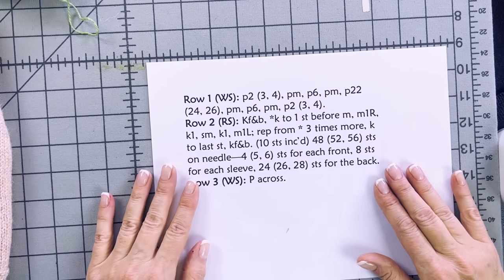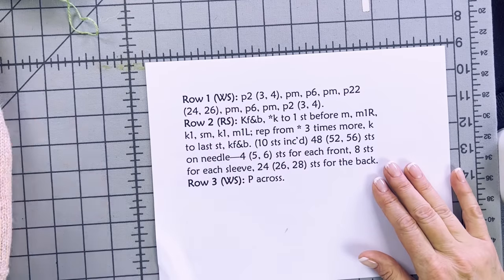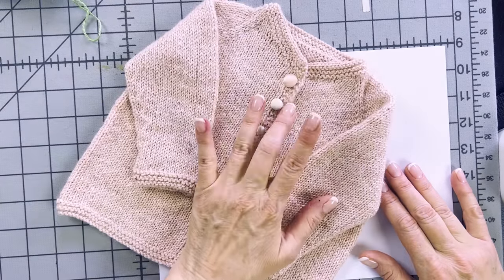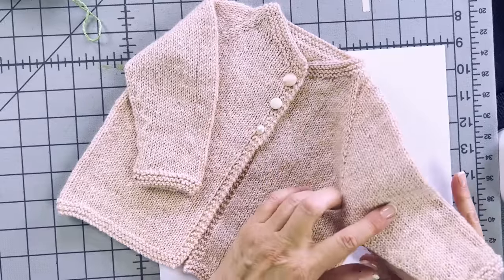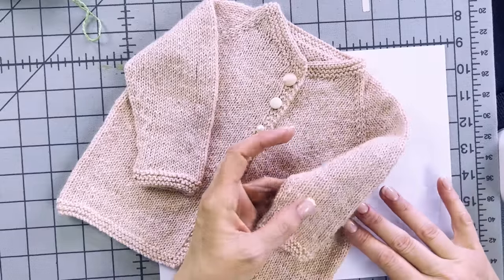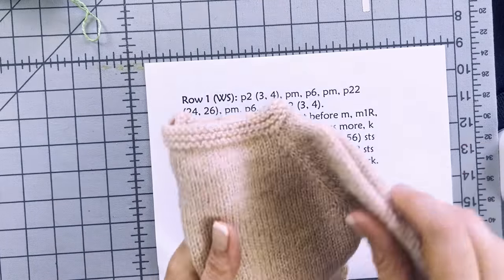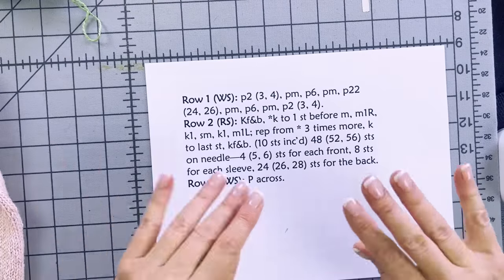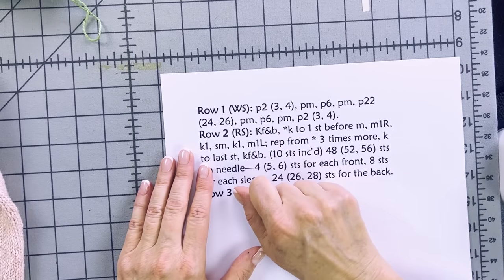Note that the bulk of this sweater can be knit on straight needles if you prefer. You'll need to use double-pointed needles, flexi flips, or magic loop for the sleeves, but the body can be done on straights. I prefer circulars, so I'll demonstrate on circulars, but it makes no real difference. Row one: cast on your stitches. I used a long tail cast-on and can give you a link to my video on that if it's new to you.